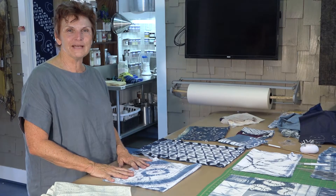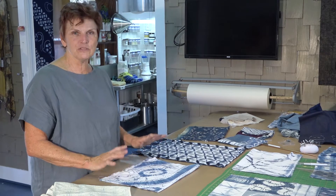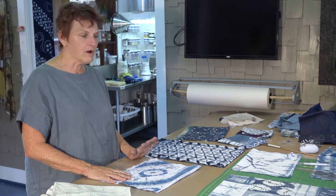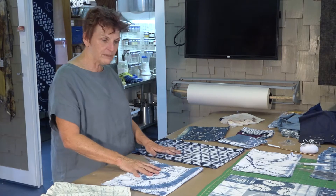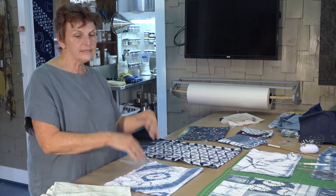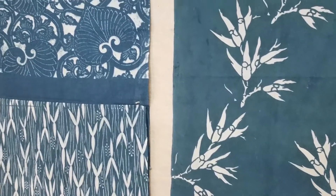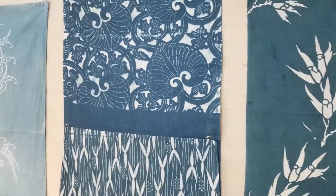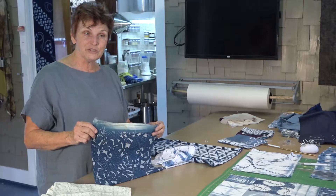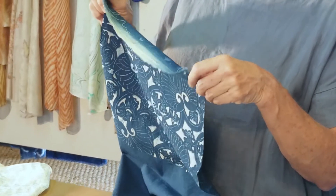Shibori patterns are all created using various resist techniques. For some patterns you would stitch them; for others you will fold and pleat them; others are just tied, twisted and tied. But in the end they're all put into the indigo dye. Katazome is done by using a resist — you actually use a rice paste that you push through hand-carved stencils that you spend hours and hours carving.